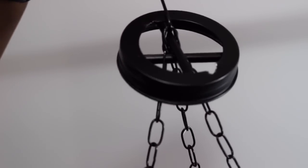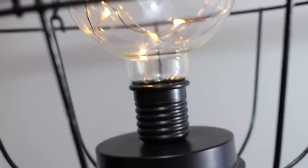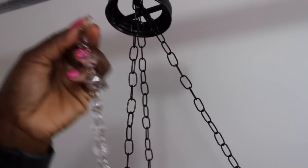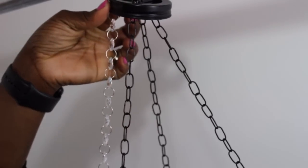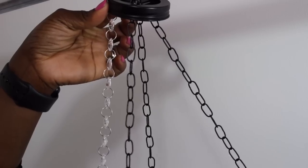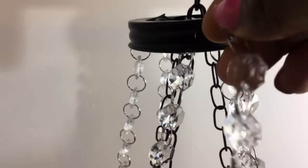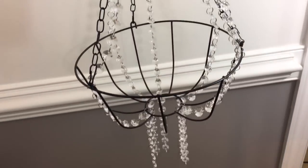Here it is. And here is the light that I'll be using — I got this from Five and Below for $3. It's just an LED light that you can put into the basket. I'm going to go ahead and start putting my gems on the basket, using Gorilla Glue. I also went back and added some E6000 to that to make sure it's properly secured in place.